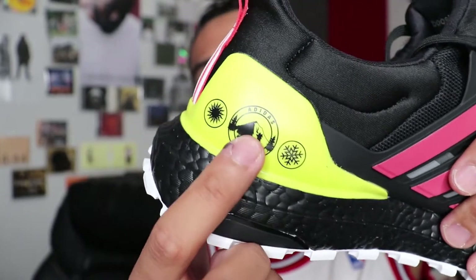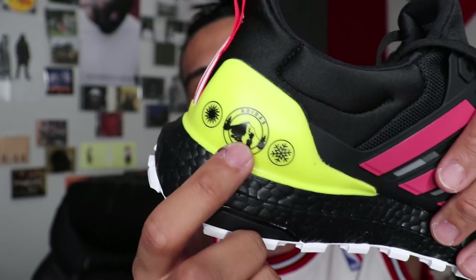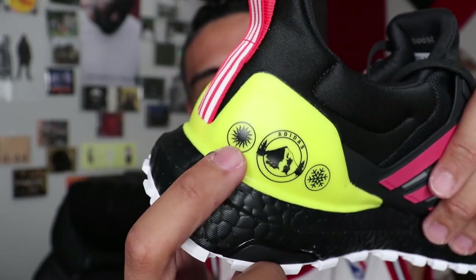It says it's good in — it looks like it's meant for mountain hike and trails. It's good for the snow, it's good for the sun. Basically it's telling you it's good for any type of weather.